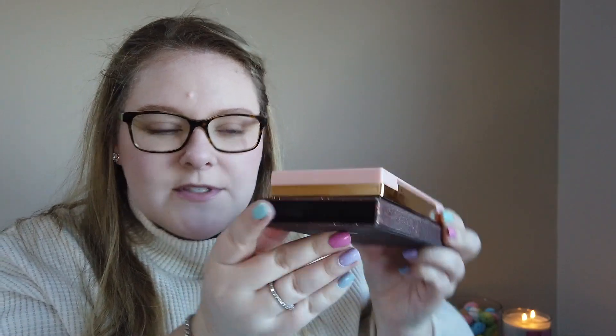It is kind of a plasticky packaging. I do have the Anastasia Sultry palette here just as a comparison. As far as the length of the palette, the Anastasia one is actually just a slight bit longer. The width and depth of the palettes are about the same, so they're pretty similar across the board sizing-wise.